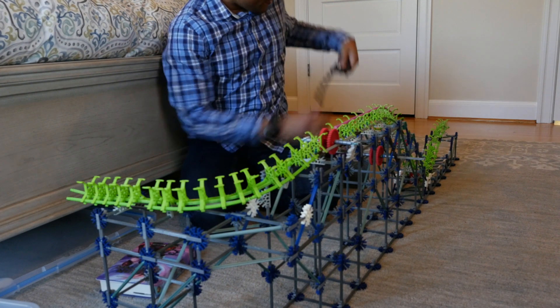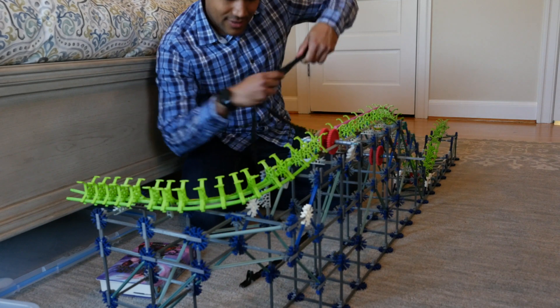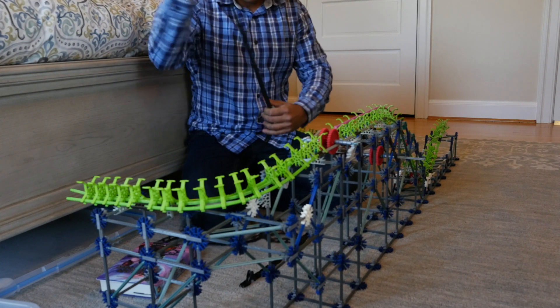But for now, I'm just about finished with the station structure. I just have to put up, install the chain, and then put it where it is going to go.